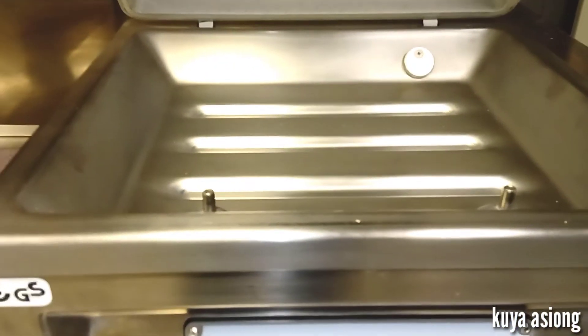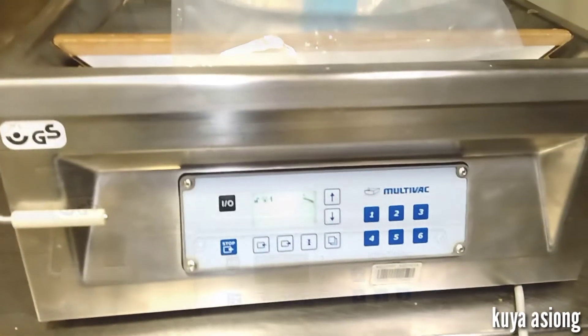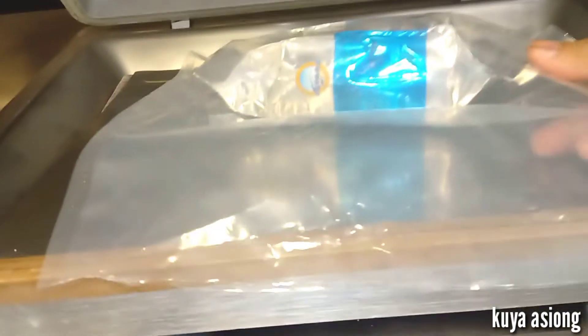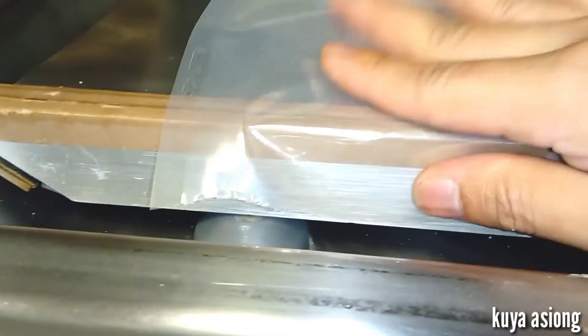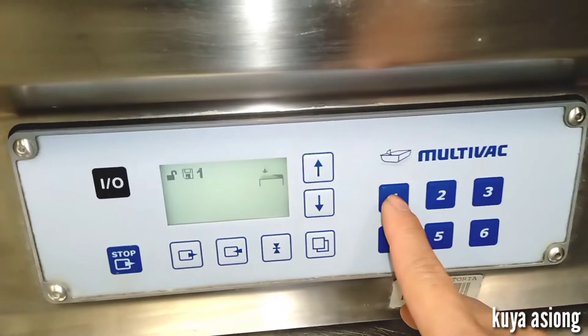Now I will show you how this machine works and operates. We will vacuum these sample items using our packing film or plastic film. The proper setup of this plastic film is to bend it down over from our sealing bar — bend it down from our sealing bar like this. That is the proper setup.